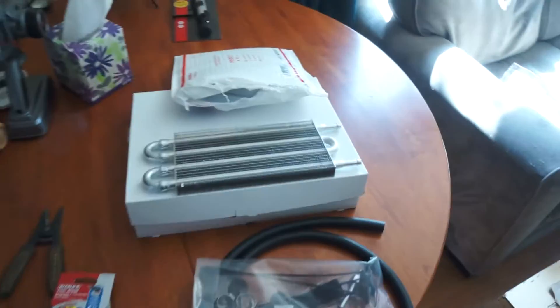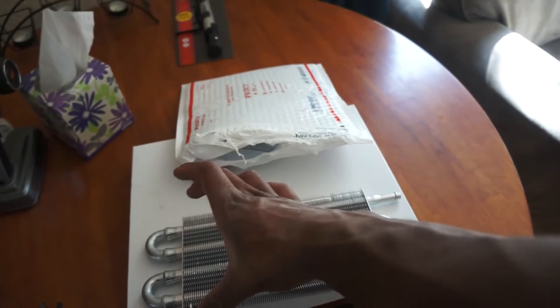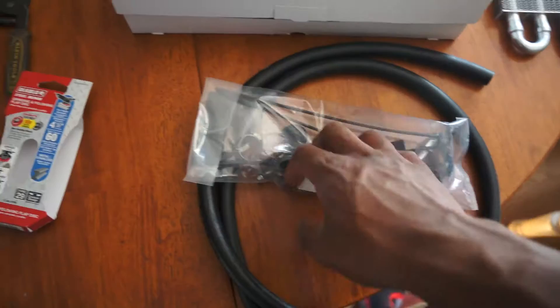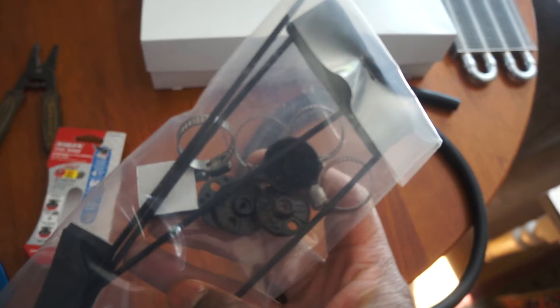Welcome back to part 2 of the video. I did get a package from Summit Racing — it was my transmission cooler, so this is what I'm going to be using. It's 5 by 12 inches long and it's going to be sitting behind the grill of my car. It came with mounting hardware — zip-tie style ties that go straight through the fins — and also some hose clamps.